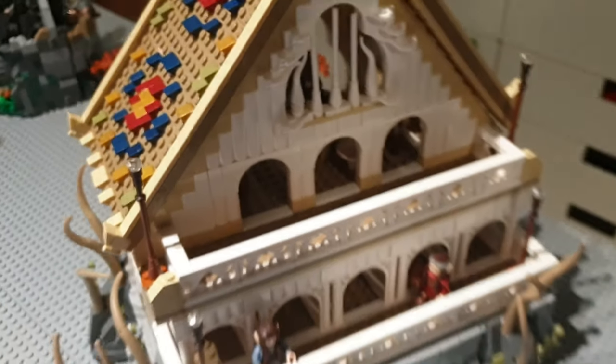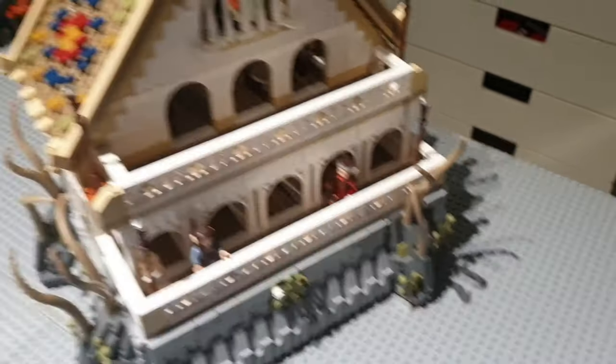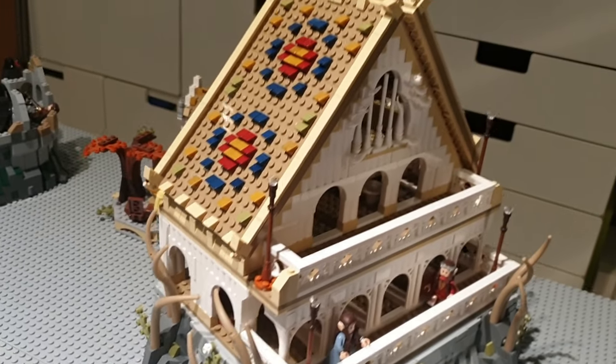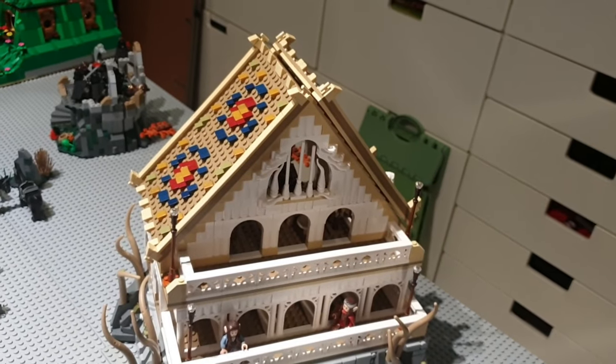Looking at the front of the build, I have Arwen and Lord Elrond of the Third Age, with some nice plants sticking out. This set is really awesome — you can see that LEGO MOC Lock has put a lot of detail into it, and I'm pretty happy to own it.